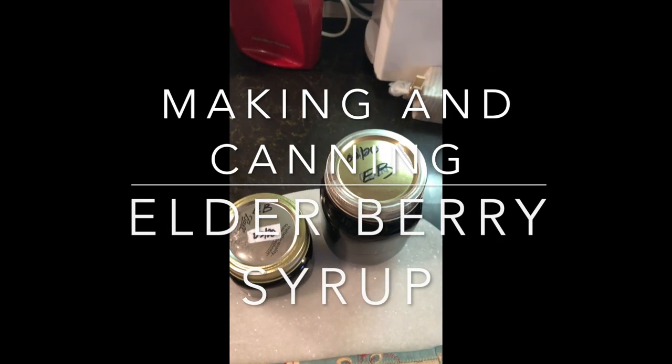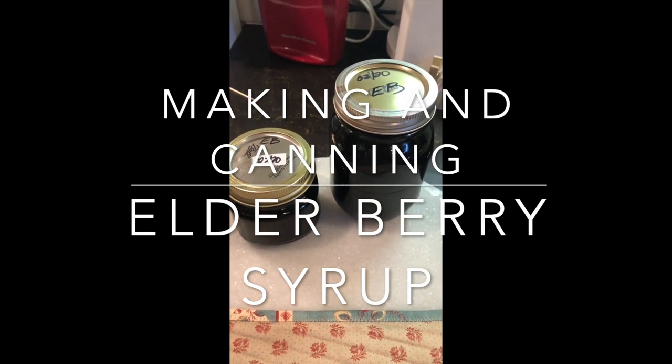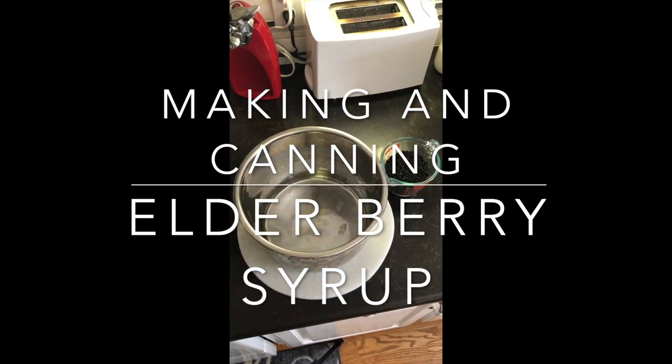Hello, happy Saturday. Today we're making elderberry syrup. It's cold and flu season. Elderberry syrup is a great product used to combat and possibly ward off viruses and colds.